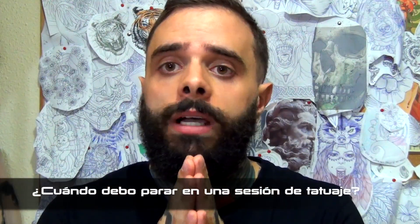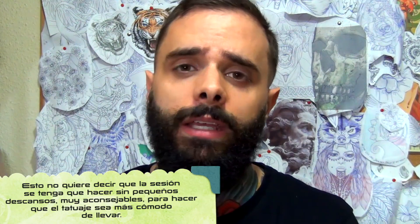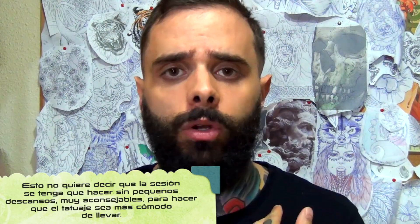¿Cuándo debes parar en un tatuaje? En una sesión larga, tres horas y media o cuatro, normalmente diría de parar en ese intervalo. Depende de cada uno: si te ves fuerte, que aún aguantas y te encuentras bien, puedes seguir adelante. Pero si te encuentras mareado, muy cansado, que estás al límite, no recomiendo seguir. Nunca es recomendable forzar la maquinaria más de lo necesario.